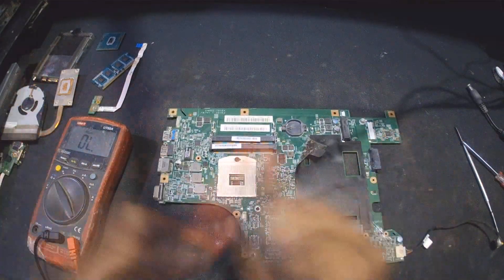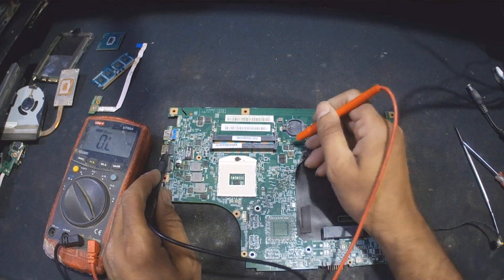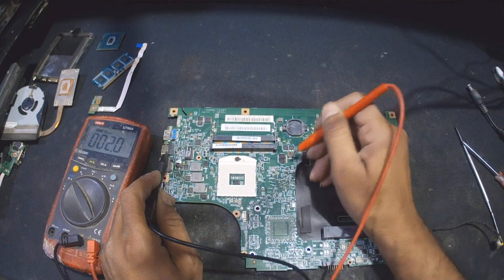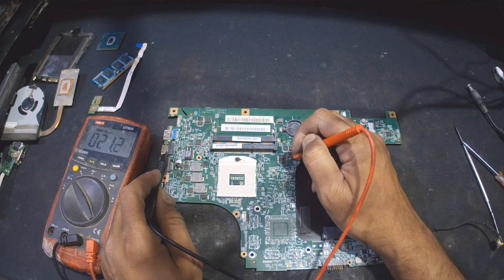I will just check in detail with ohms. I'm putting the multimeter on ohm mode. As you can see, it is 21.3, 21.0.